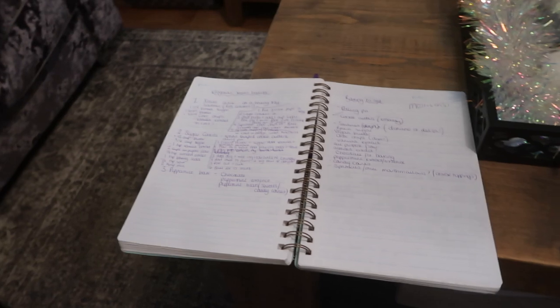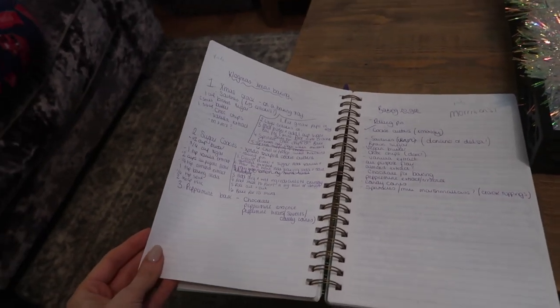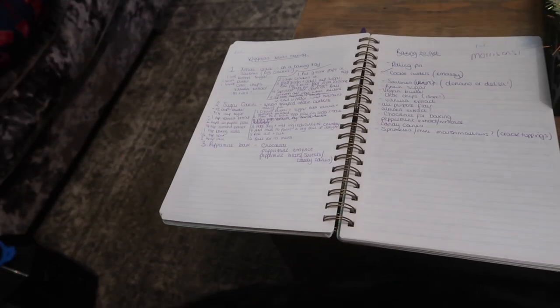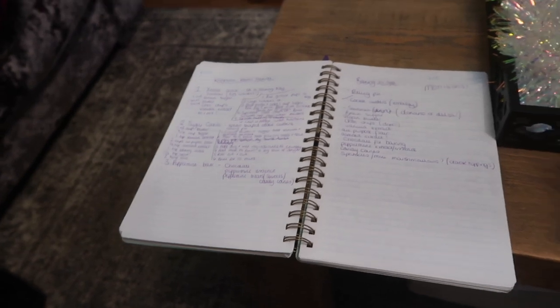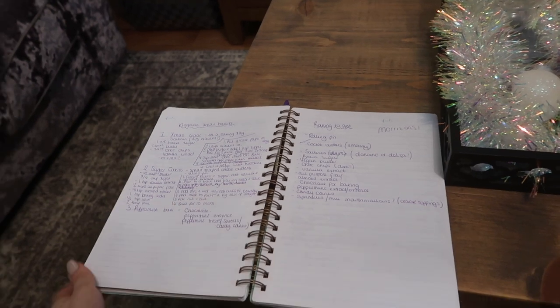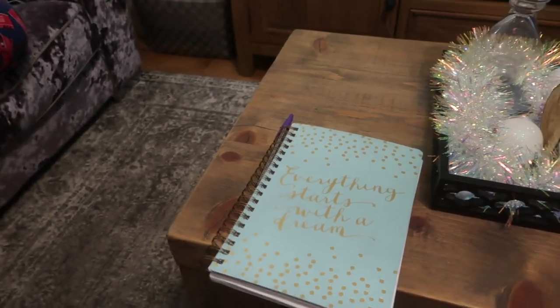Hey guys, welcome back to another day of Vlogmas. Today it is mainly going to be a Christmas baking video. I've got a few different recipes I've seen online on other people's videos that I'm going to make for you. So let me just take a look at exactly what I'm going to make. I've got my notebook here and I am going to bake Christmas crack, sugar cookies, and peppermint bark. I forgot I was making the peppermint bark - that makes me excited! So I'm going to make those three things today. I've got all my supplies in a bag upstairs, so let's go get those and get on with it.